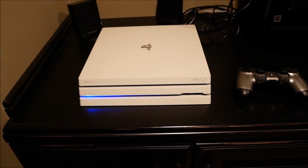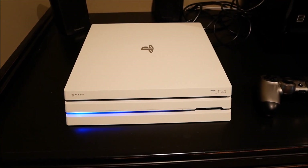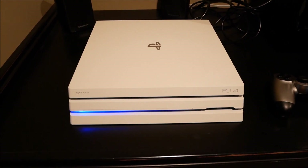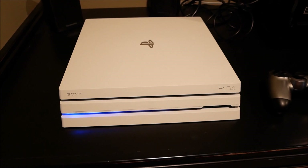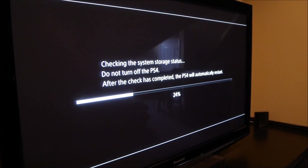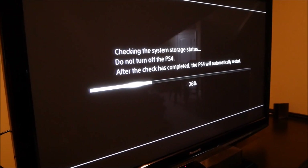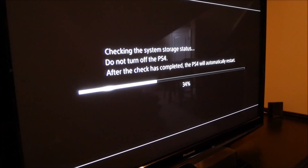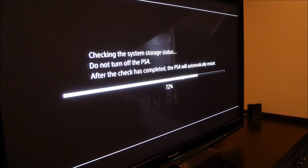All right, so it's turning on — that's the first good sign. Now if anything will come on the screen that would be nice. All right, it's still trying to start up. Okay so it's checking the system storage status — this is what it usually does when you unplug your PS4 without shutting it down correctly, so this isn't a surprise. Hopefully it still tried to apply the update and didn't break everything.